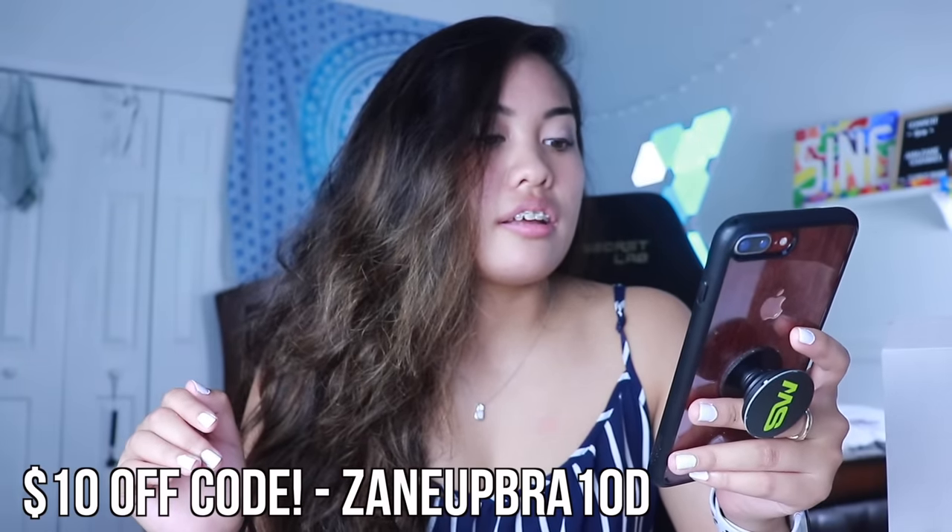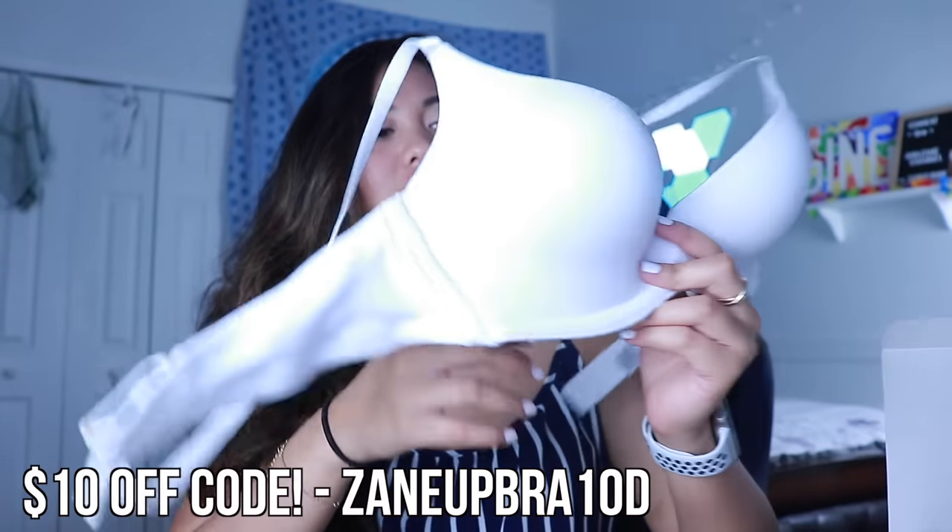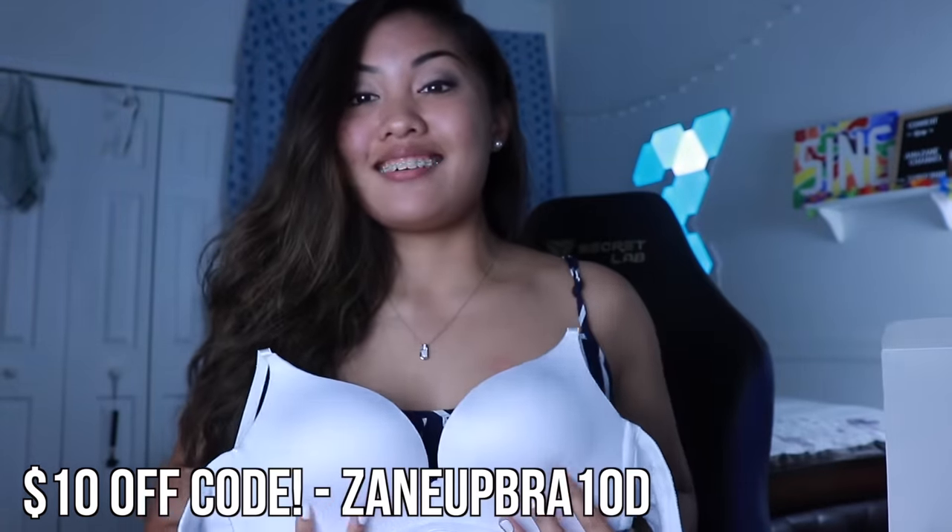Put in my coupon code and get $10 off these. The link is in the description. I can dance in it and I can be chill. All right, buddy — this is it. I hope you enjoyed this video. Please give it a like. Thank you so much for watching — be amazing, I love you so so so much.